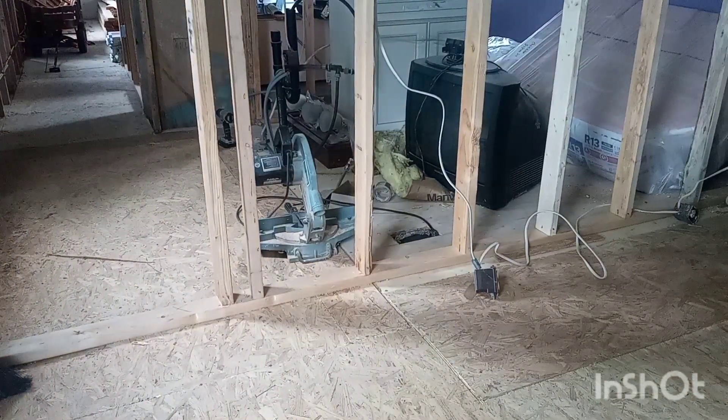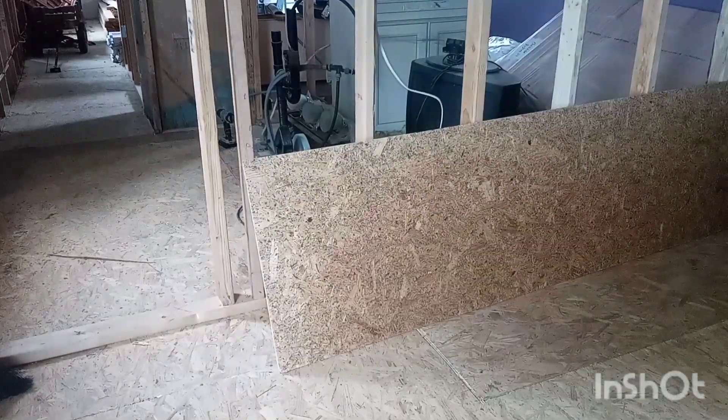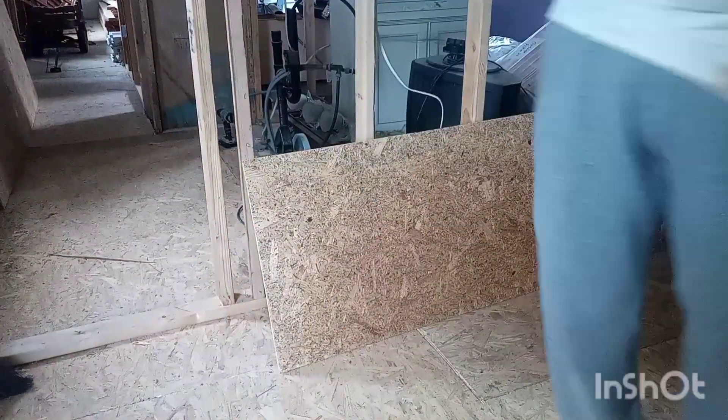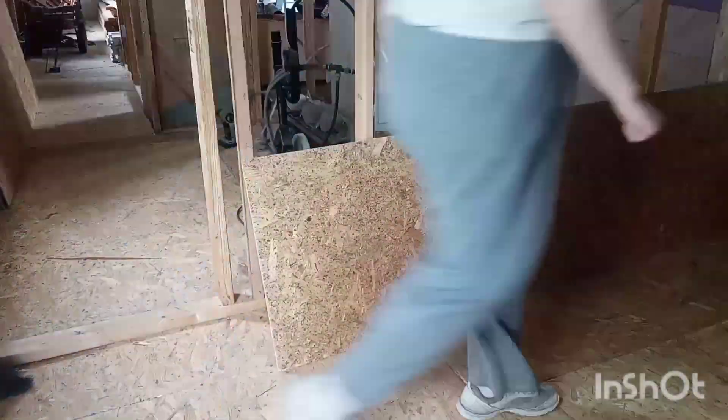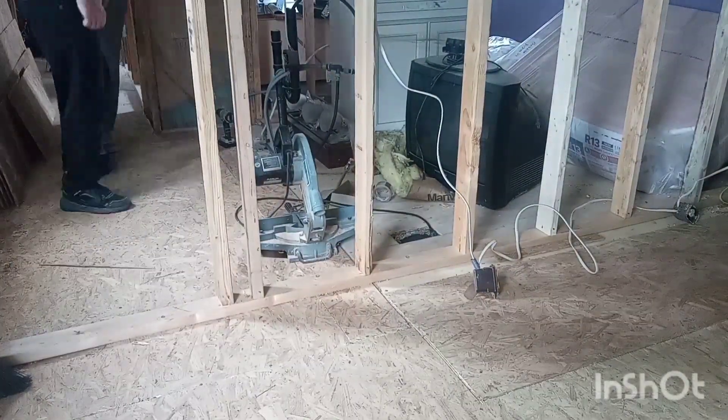Hello guys, this is Enchanted Lip and today we are working on the house again. Today we are putting some self leveler on the cracks on the floor, and we also worked on doing the front door — we needed to replace that. As you can see right here, my husband did put up a wall in between that. This is the first video in this video.